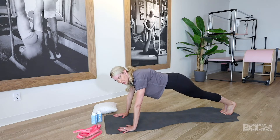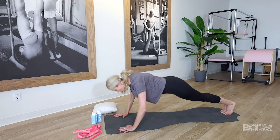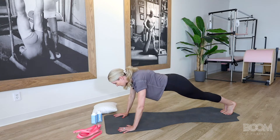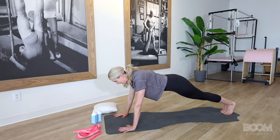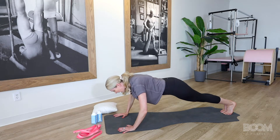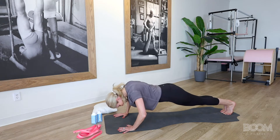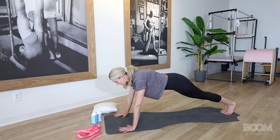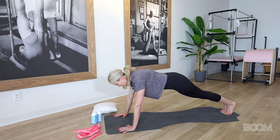We're going to go down for a Pilates push-up. It's down an inch, down an inch, down an inch, push back tall. Keep it tiny — the range of motion is not big. The breath is inhale on the way down, exhale on the push-up. Good, two more. Down, two, three, press. One more time. Down, two, three, and press.